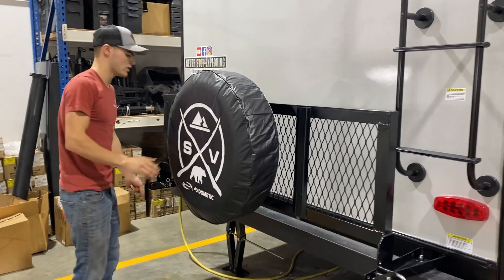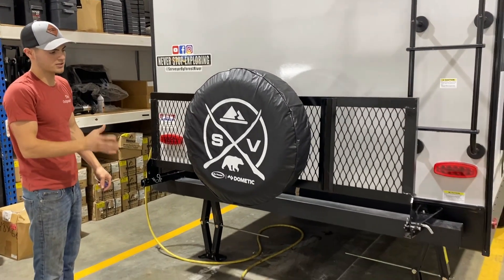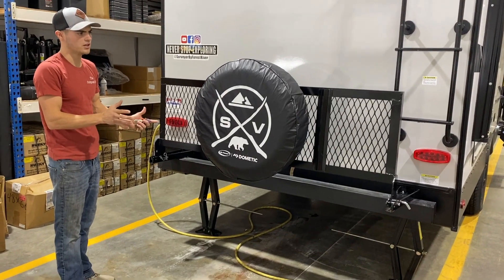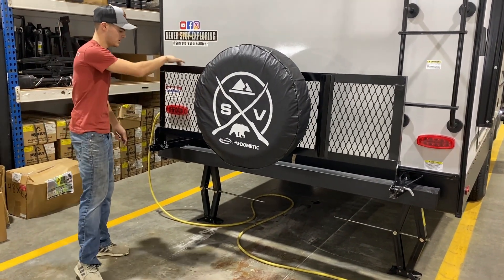And then for the back, the travel rack is rated at 200 pounds. And the spare tire weighs about 45 to 50 pounds, so you have about 150 pounds that you can add to the back here as well.